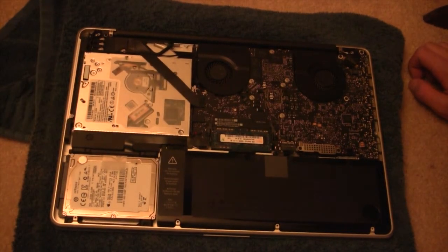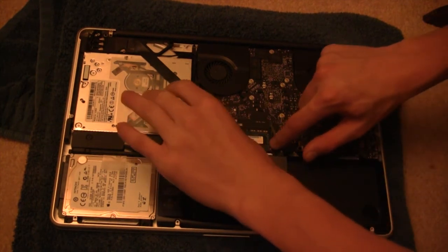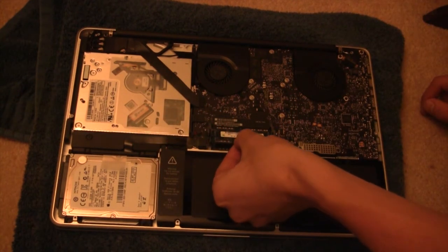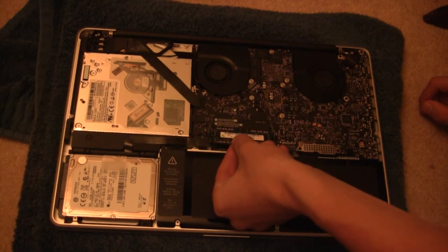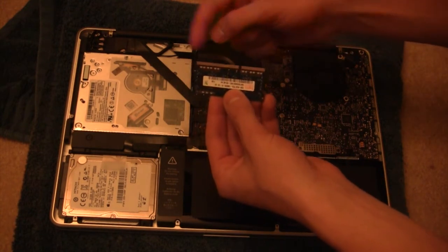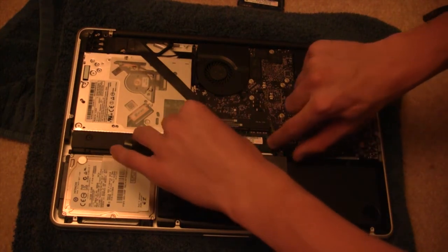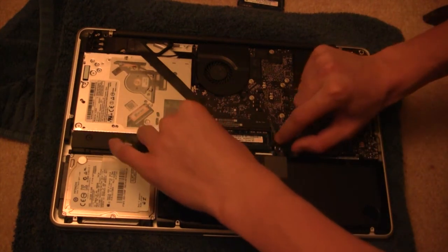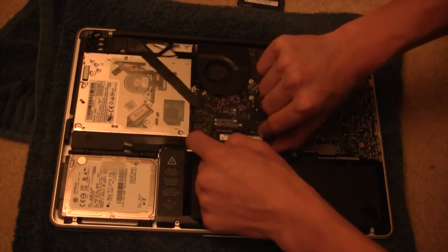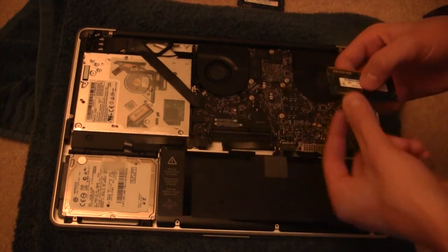To remove the RAM that's already installed, you'll see two little slabs here. Go ahead and pull those apart, and the RAM should lift up. Slide it out at that angle. Take notice that the longer side is on the left and the shorter side is on the right. Then do the same for the bottom RAM — that should lift up like so. Go ahead and pull that out as well; it might be a little difficult, just grab it.